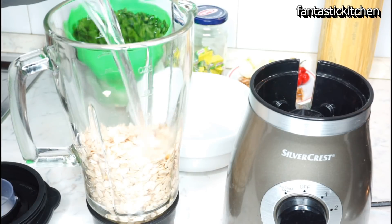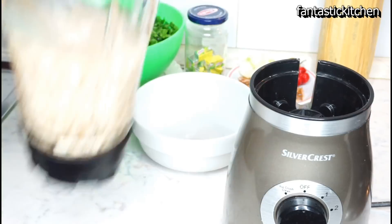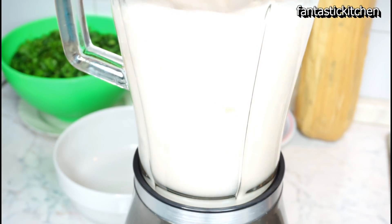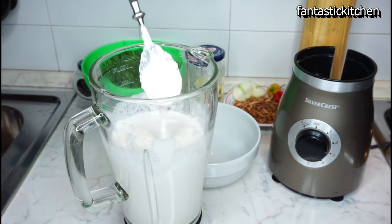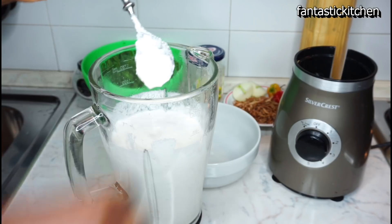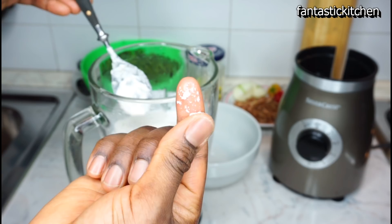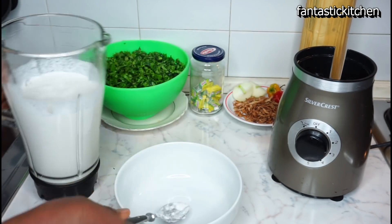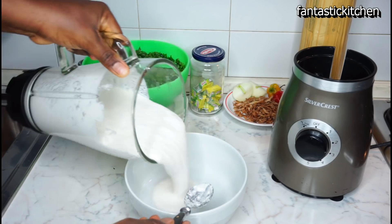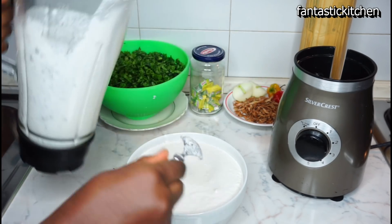Add enough water, just a little above the melon seeds, to help with the blending process. Make sure you add enough water but please do not add too much. This is exactly the consistency you should be aiming at — as you can see it is very smooth. Blend it until it turns very smooth, then pour it into a plate or a bowl.